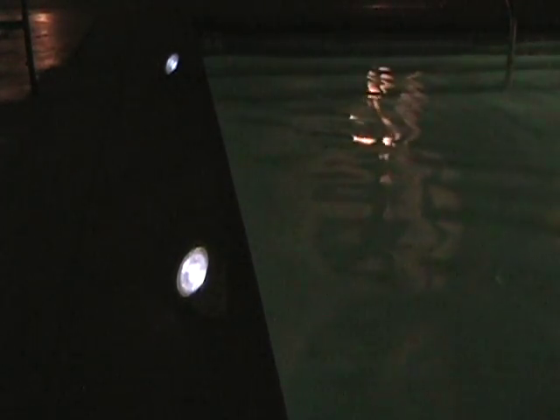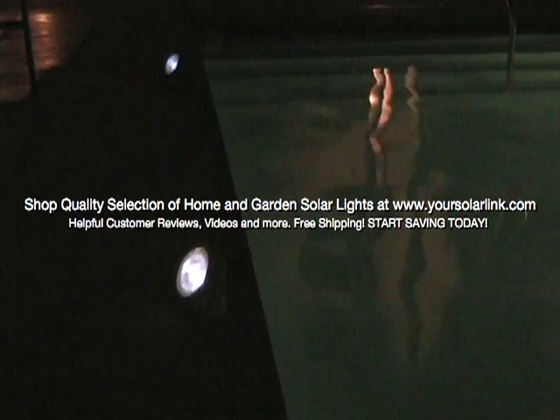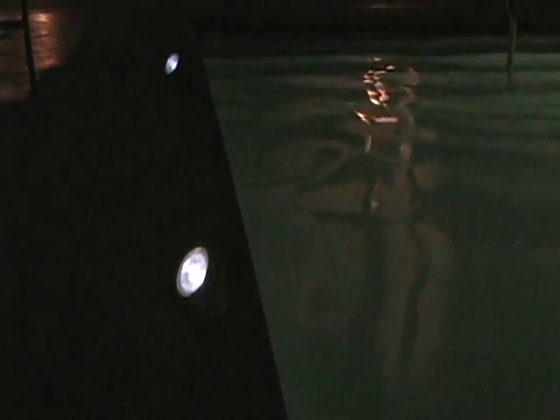You can check these and other solar lights at yoursolarlink.com, where they are sold at reduced prices with no hidden charges and free shipping.